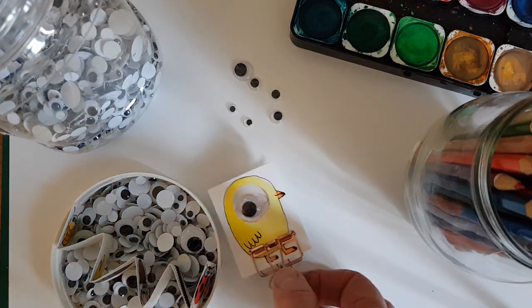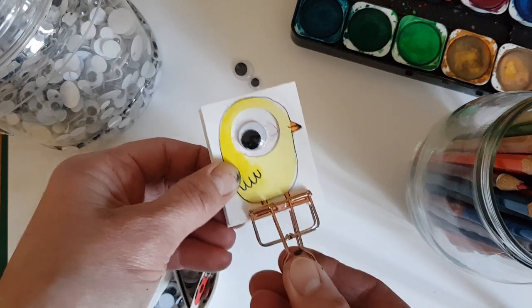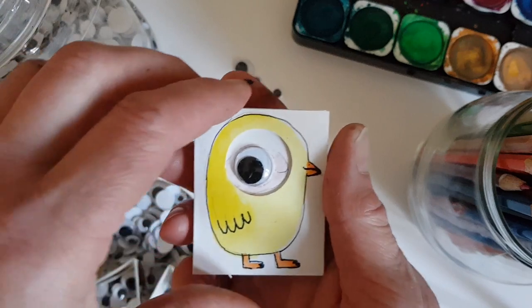Today's lesson is really quick because I've shown you how to make loads of these little concertina books, so I'm just going to show you what I've done. Instead of the book that eats itself, it's this one.